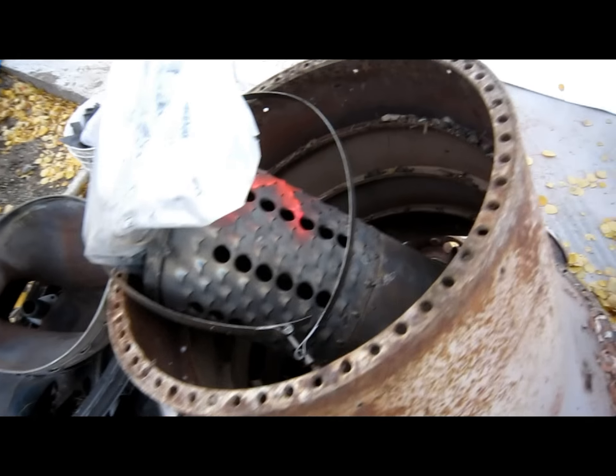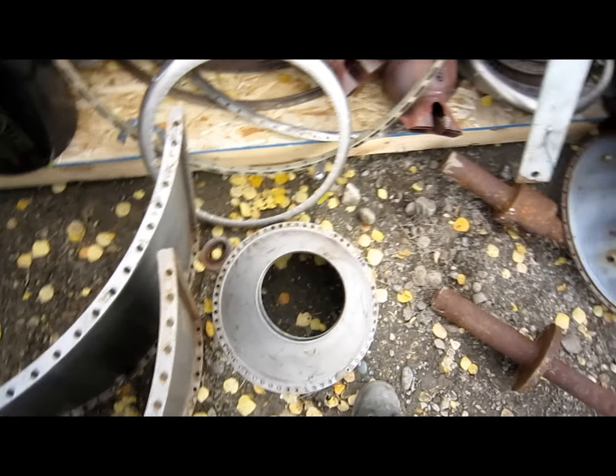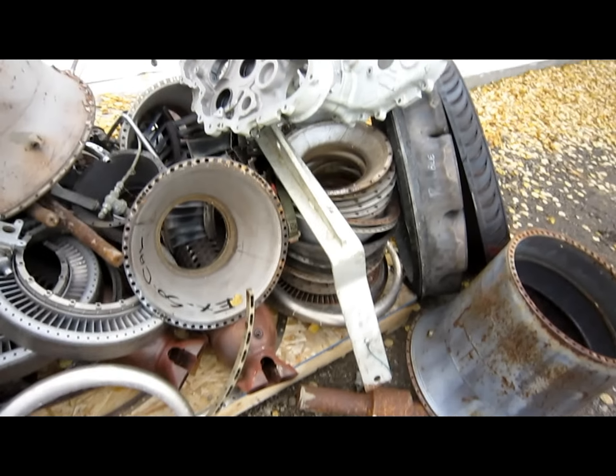And that's a combustor liner from a J79. Look at all this crazy stuff — sad but true, it's got to go.